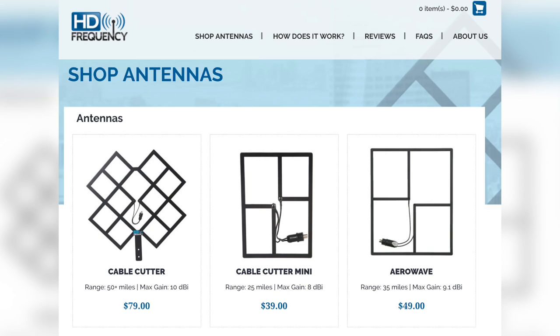What's the price range going from small to large? The Cable Cutter Mini is $39.99, the AeroWave is $49.99, and the Cable Cutter is $79.99. Thanks for your time — very informative. I appreciate it and I have a new project to do when I get home. Where can people find you online? We're on hdfrequency.com.